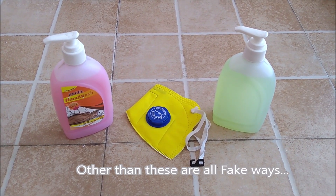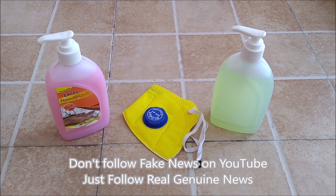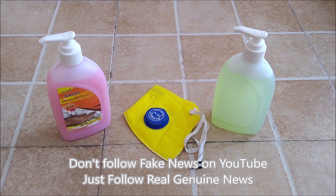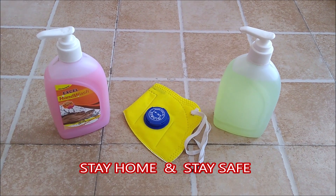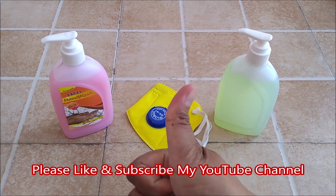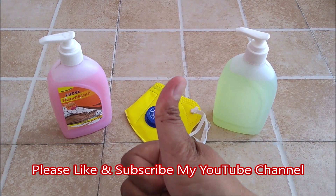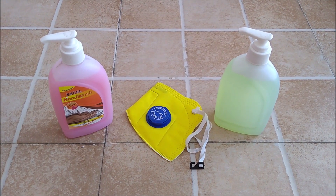Other than these four ways, all other methods are fake, so please don't follow any fake news on YouTube — just follow real and genuine information. Stay home, stay safe. I hope you like my video; please do subscribe to my YouTube channel for more videos. Thanks for watching and stay connected.